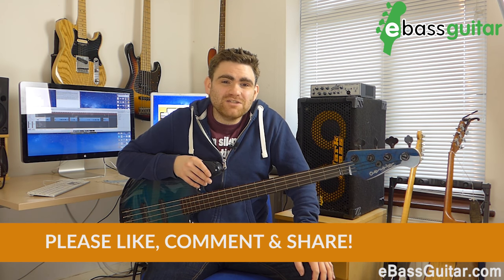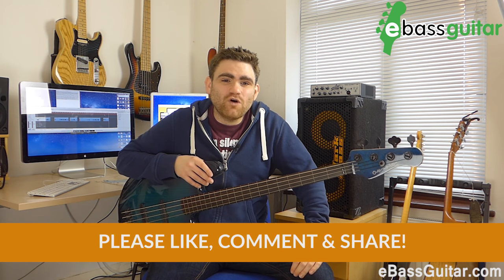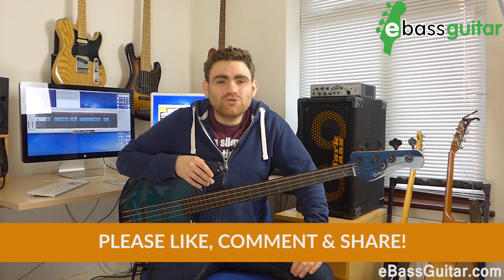I mentioned the Bass Lab — if you're not in the Bass Lab, this is my private Facebook group. There's a link below, please do get involved. There are a bunch of really passionate bass players having some amazing conversations and hanging out together, so please do get involved — love to have you in there.